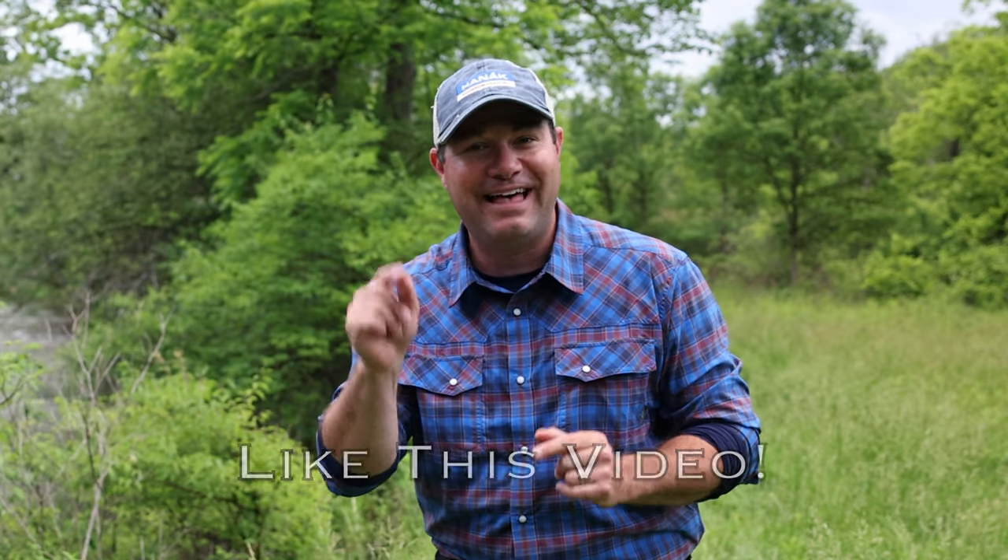I know what you're asking — which hooks do you use, Tim? I'll give them to you, but first: take a moment, like this video so I know you want to see more videos like this. All right, thank you. And now onto my recommendations.